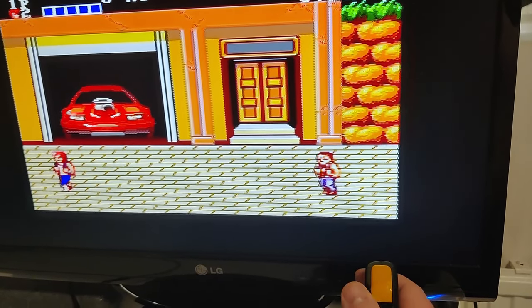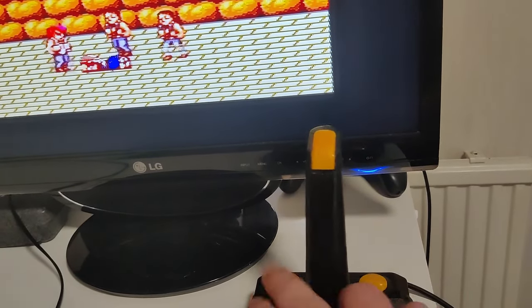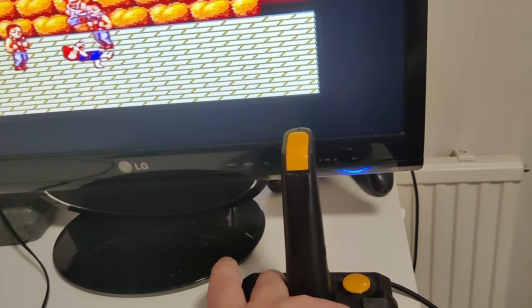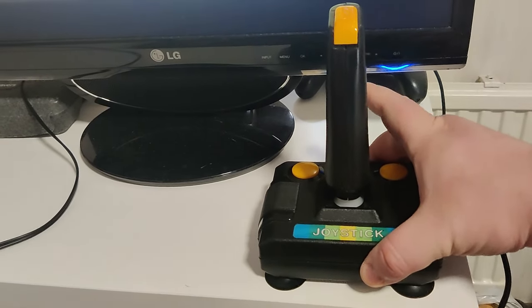The joystick is pretty crisp — it detects directions quite well. Going through the buttons reveals that all the buttons are just one button, which kind of makes sense. And the suction cups — wow, they work very well for their age.